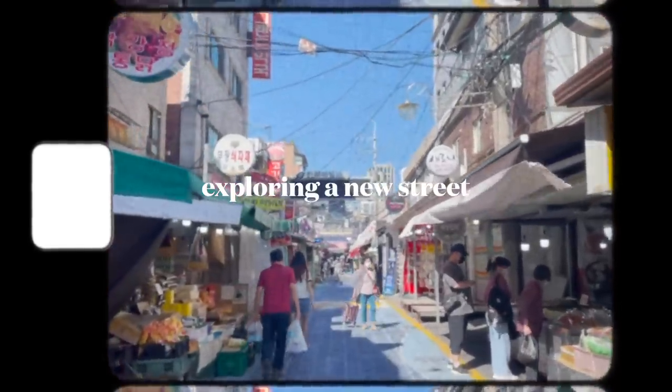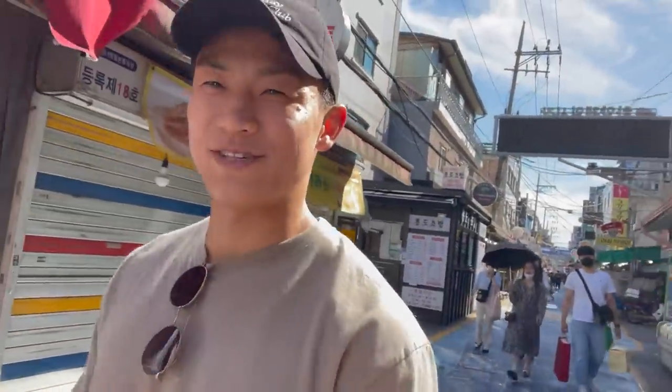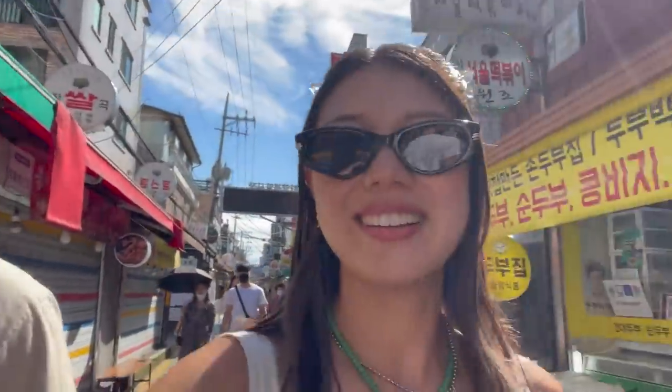I had to drag his drunk little butt all the way home. We stumbled upon this street with a ton of stalls. We wanted to explore a little bit outside of the area we were just in, because we've been there before already. We're not really sure what's over here and we're not that hungry, but it does smell good. That's the problem — every time we explore it's really nice, but it's just coffee shops and food or shopping. We only have so much stomach to fill and so much money to spend.